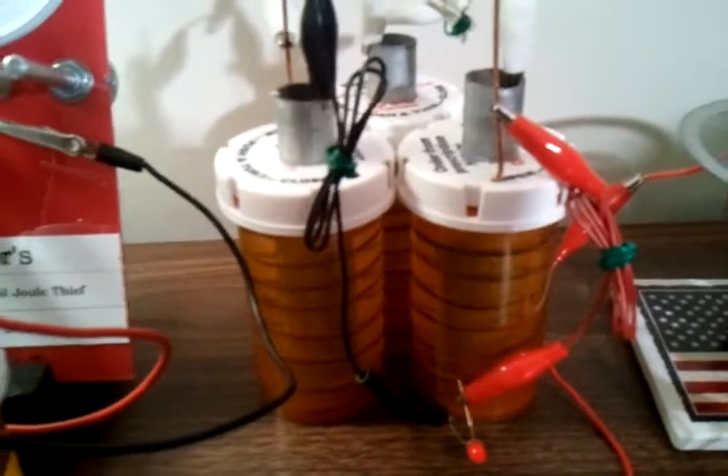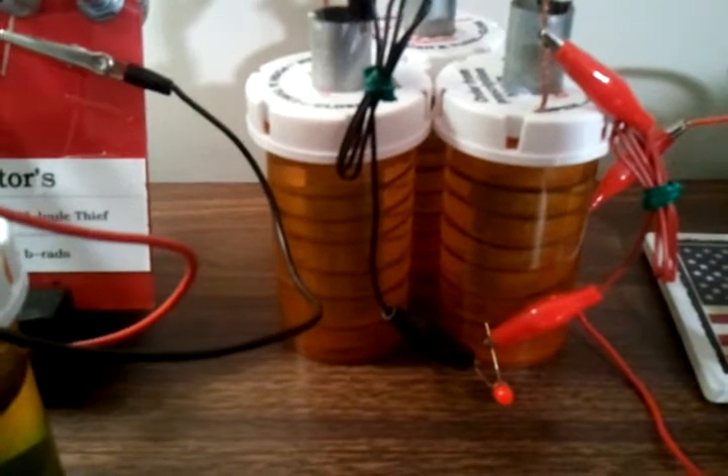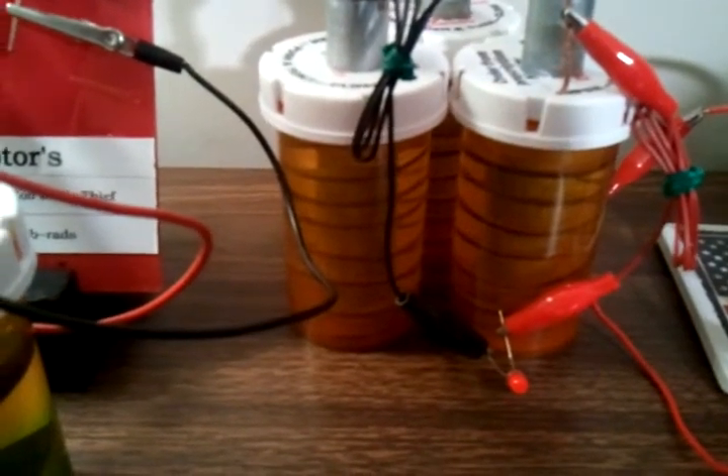Let me show you these real quick — three little water batteries using conduit, copper wire, and tap water. These things are now 18 months old, a year and a half old, and they're still lighting that little red LED.